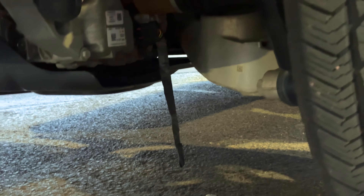Did you know that part of the electric F-150 is held together by electrical tape? Let me show you what I mean.